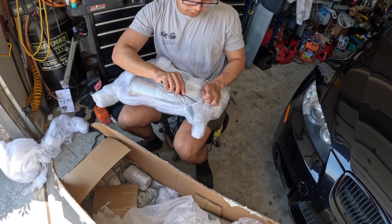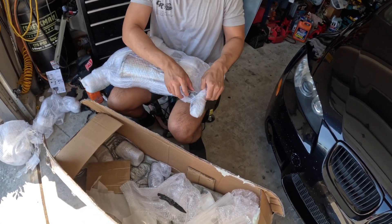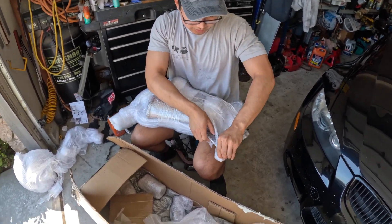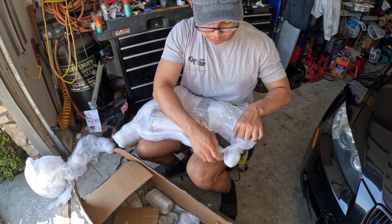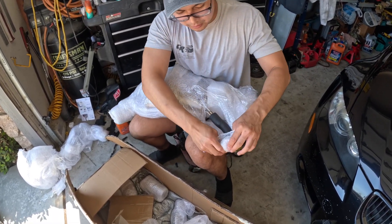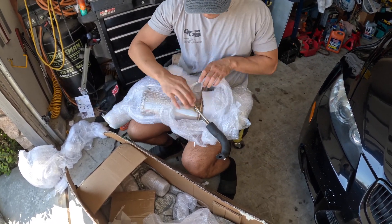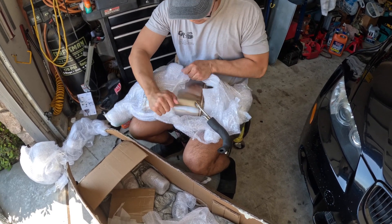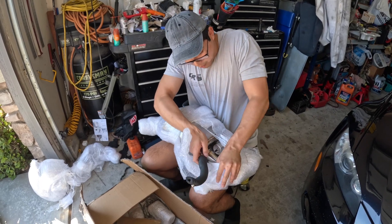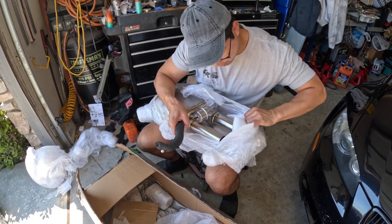Now moving to the second muffler — it's going to be the same as the first one, just the opposite side. I've really been enjoying the unboxing because I can't wait to get this system on my car. I've been riding around with the stock exhaust for quite some time and I'm getting just a little bit bored of the stock sound — it's pretty muffled. The S65 deserves to sing its heart out all the way to 8,400 RPM.